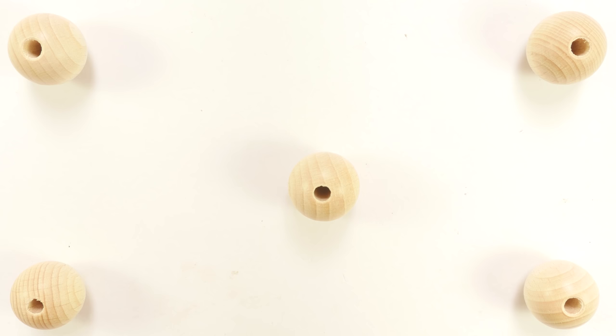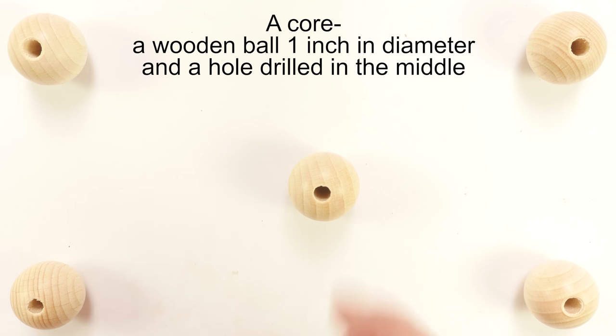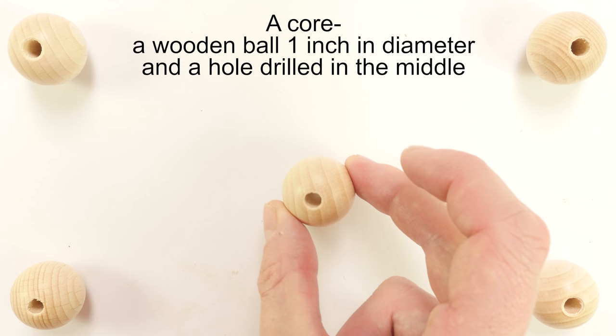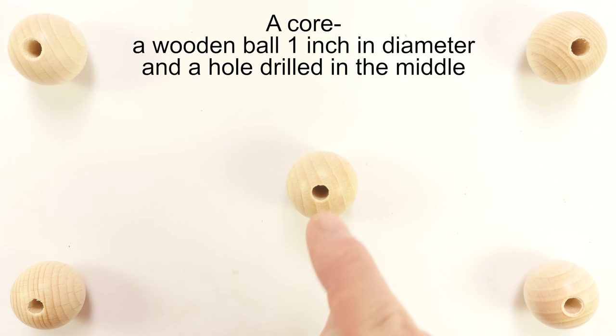As far as supplies go, the first supply you're going to need is a wooden sphere, or wooden ball, which is going to serve as the core for our Christmas decorations. The specific one we're going to use in this project is an inch in diameter and it has a hole drilled through it. You can find this style of wooden balls or spheres in a variety of different shops. Art-related shops usually carry just this size, so you shouldn't have too much of an issue finding the cores for your Christmas decorations.